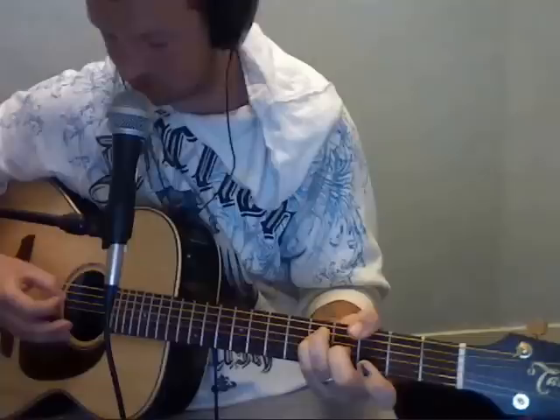The first chord is — I think it's a G at 9. It's like a G bar. But the only strings you're playing are 6, 5, 4 and 3.